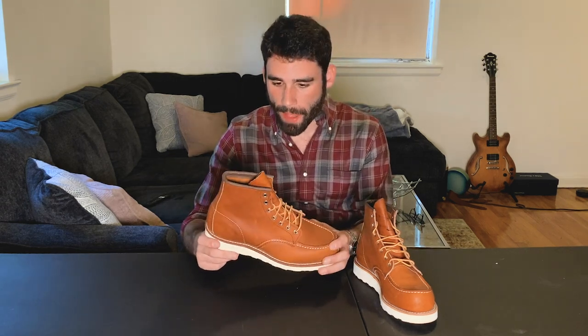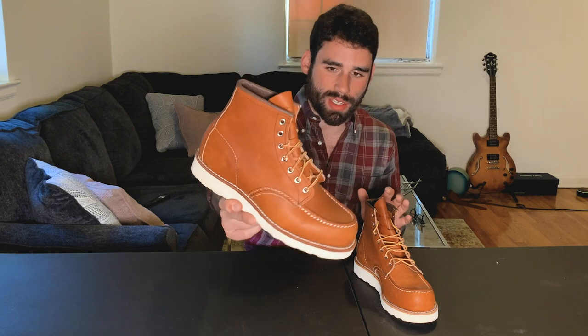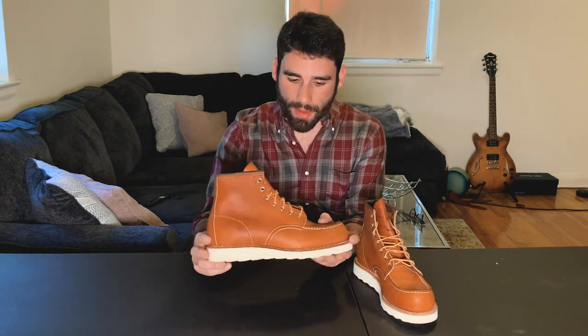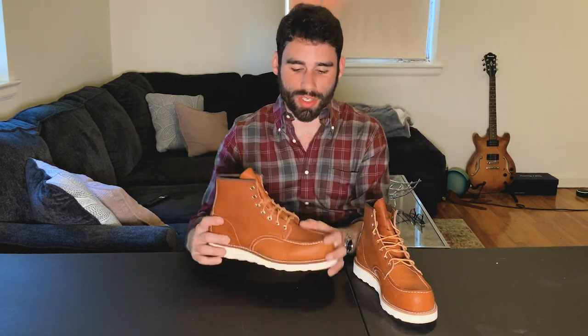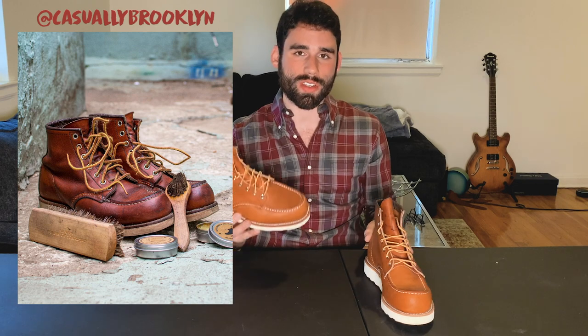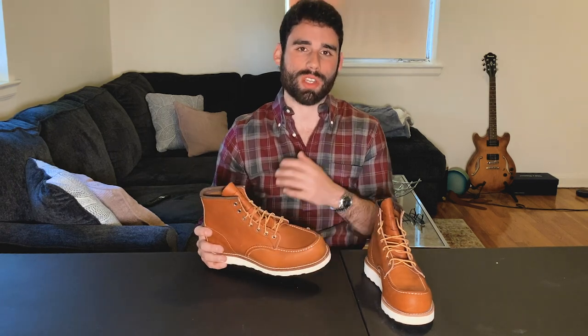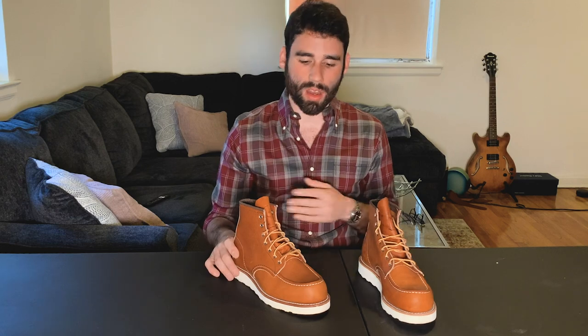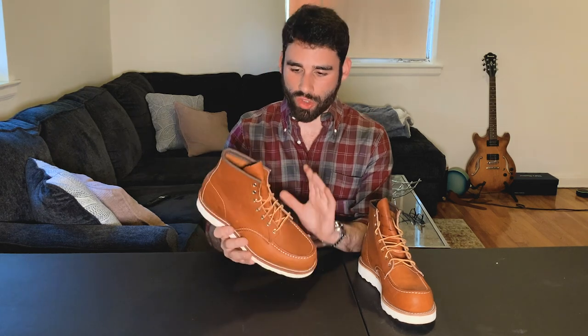But the Oro Russet leather is just a really beautiful orange — it's like a true orange color. It's going to patina really well over time. They're going to darken a lot and become much more of a brown. And that's something I really love about Red Wing boots overall — they just get better over time. You want to see the age, you want to see them develop that patina and darken and kind of become a part of you and your experiences. That's why I really do love these a lot.